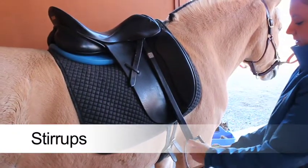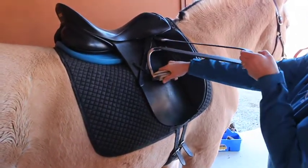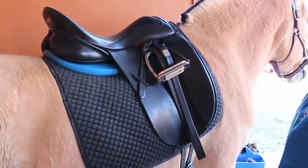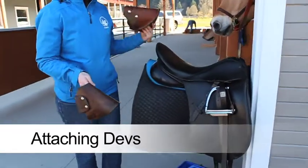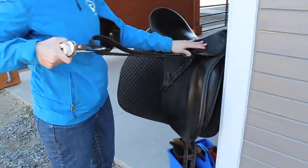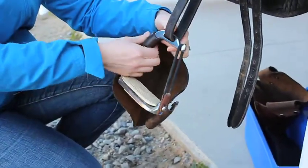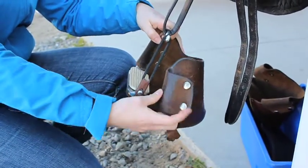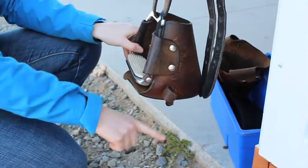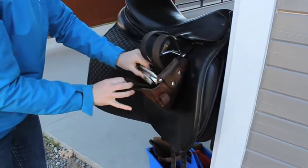Stirrups are already attached to the saddles. You will only need to change them if specified on the rider list. When the stirrups are not in use, be sure to run up the stirrup irons and tuck the leather through the stirrup irons to keep them in place. Some riders will require Devonshire boots, or devs. Attach the devs by snapping them directly onto the stirrup. When attached correctly, the dev will point toward the horse's belly. When you are finished, gently run up the stirrups and tuck the leather through the stirrups to keep them in place.